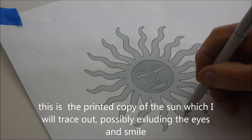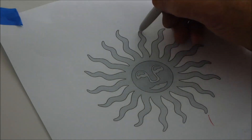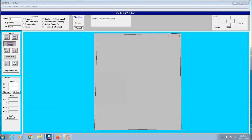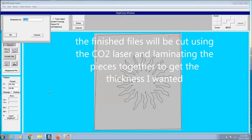Now I'm going to trace out the printed copy of the Sun, but I'll skip the eyes and the face — I don't think I need those. This Sun will be cut out of birch because I want it to be quite bright. I'm also looking for that contrast between the bright Sun and the frame of the live edge. I use the circle command to do the center of the Sun.